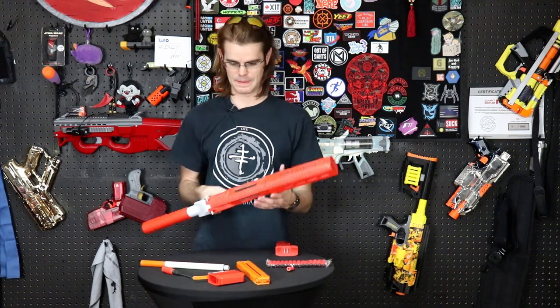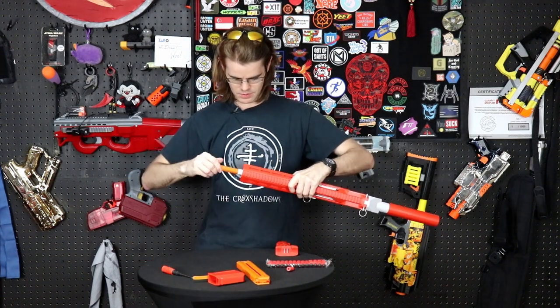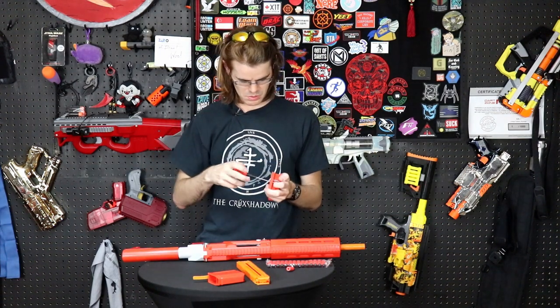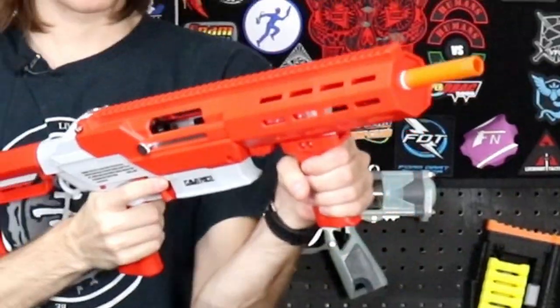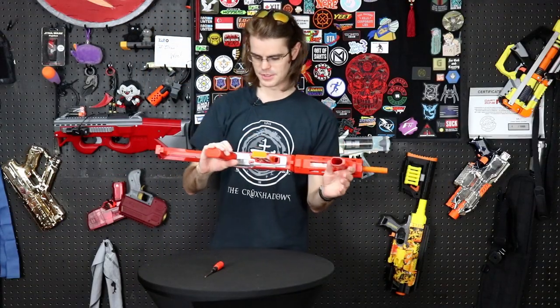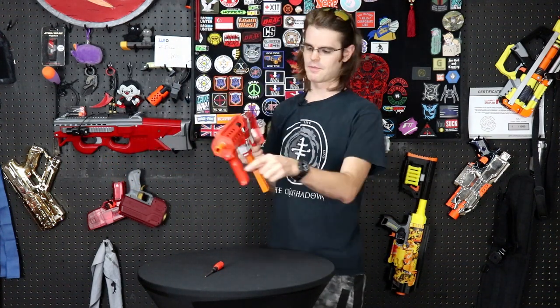Let's see how long it takes to assemble. All right, so a few things we need to talk about on the Game Face Prime.